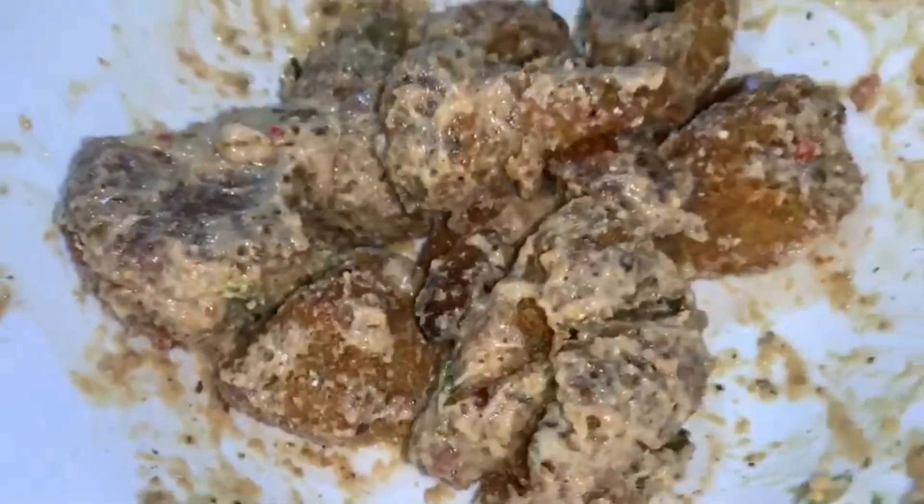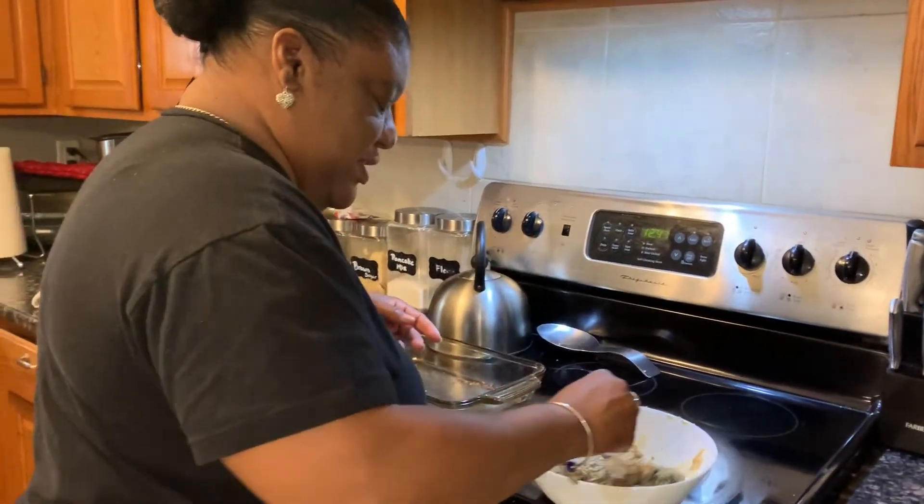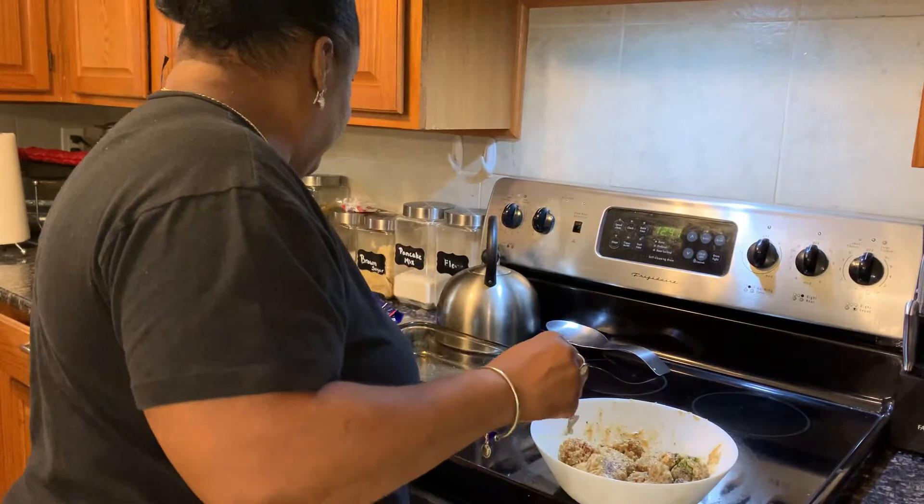You can see the broccoli in it. Let's give this a try. So again,